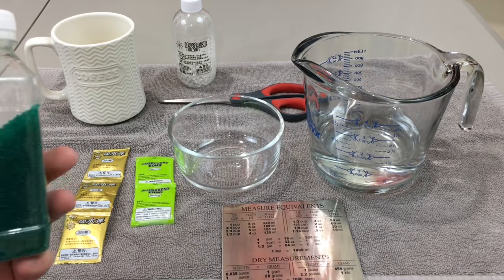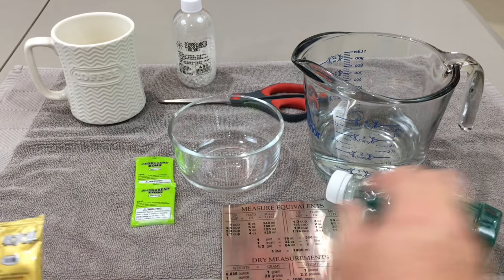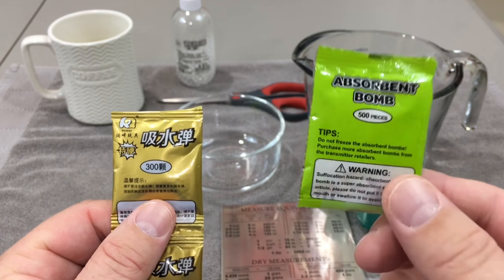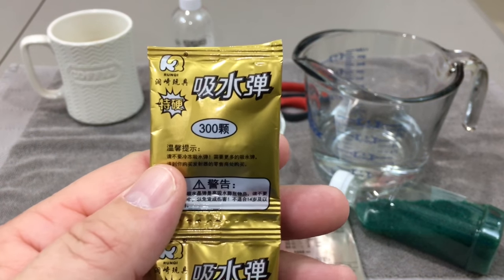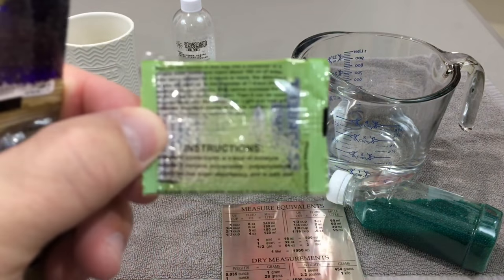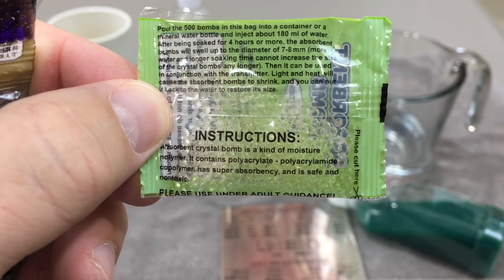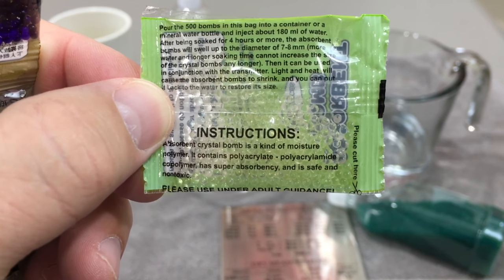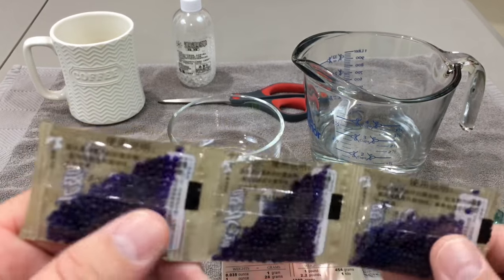Keep in mind that when you're buying gel ball ammo it comes in different sizes and different amounts in the packages. For instance, when I bought the Desert Eagle pistol it came with 500 absorbent ones in a pack, as opposed to when I bought the P90 and they only have 300 in a pack. I bought the Desert Eagle from a US-based seller so I got all the stuff and directions in English — these are seven to eight millimeter balls and you need 180 milliliters of water to grow 500.